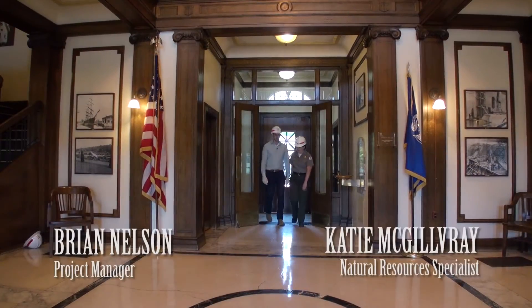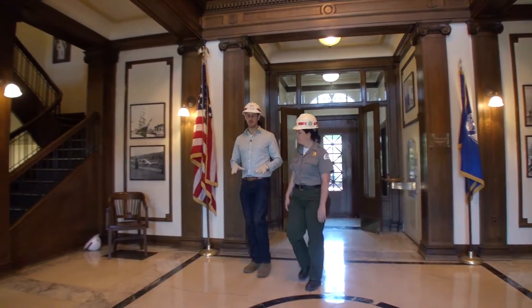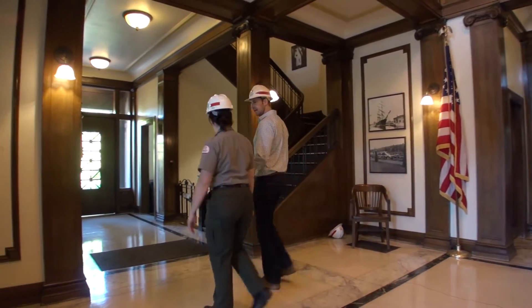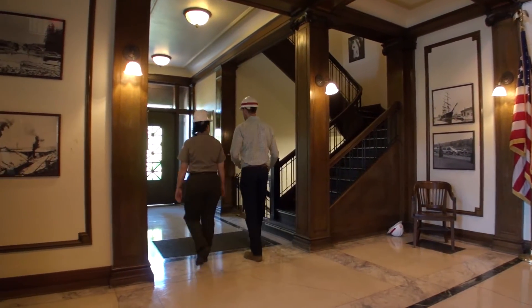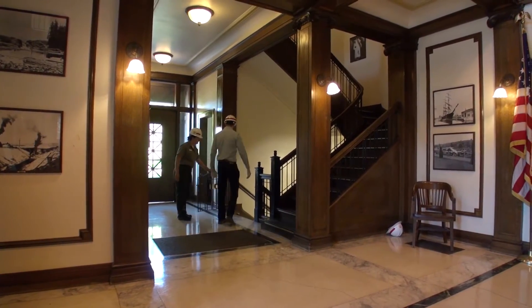As you know, this facility is over a hundred years old, and right below us we have a pump plant that still has a lot of its original equipment. Some of it is operational, but most of it we're going through and rehabilitating. So let's go on this underground tour and take a look at the pump plant.